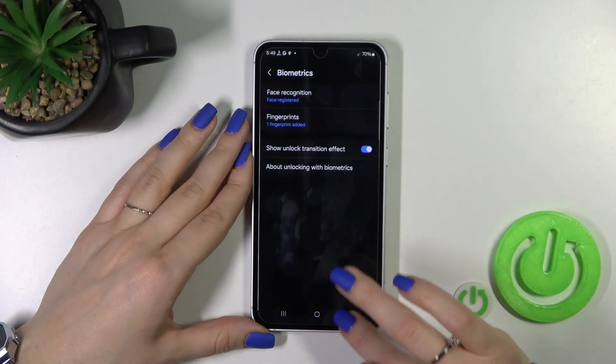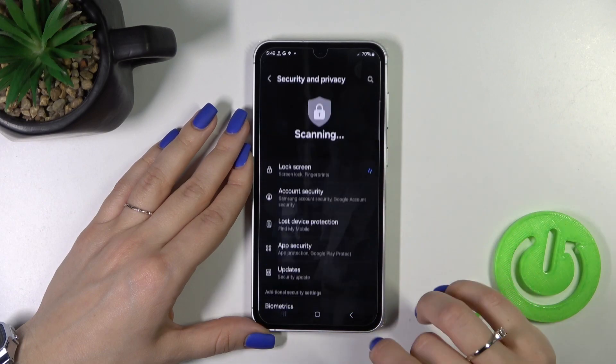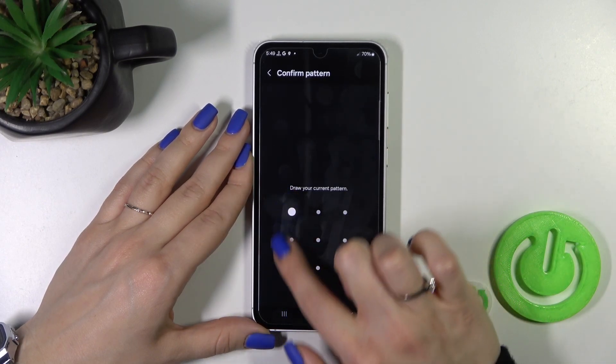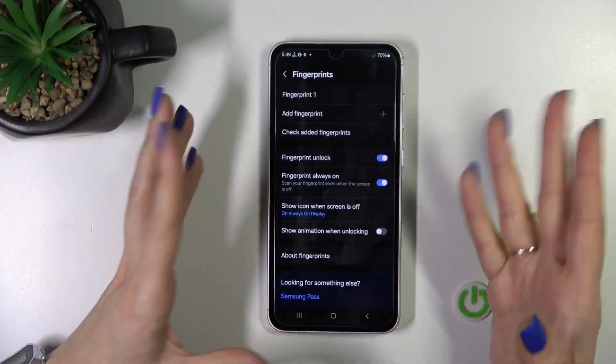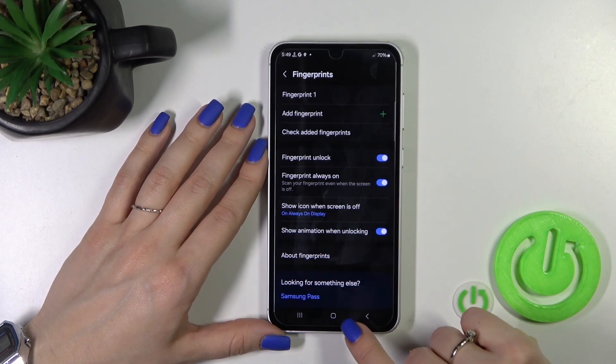So first let's open the Settings application and then scroll down to Security and Privacy, tap Biometrics and click Fingerprint. Enter the pattern, passcode, or PIN, and click here to show animation when unlocking.